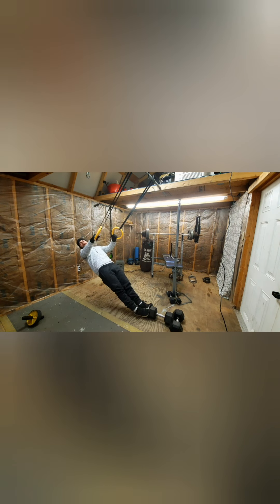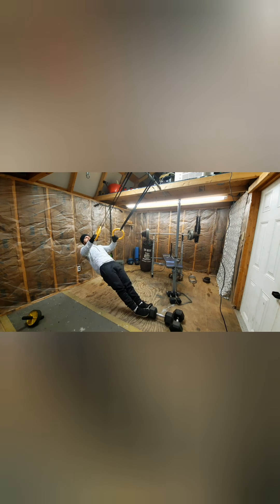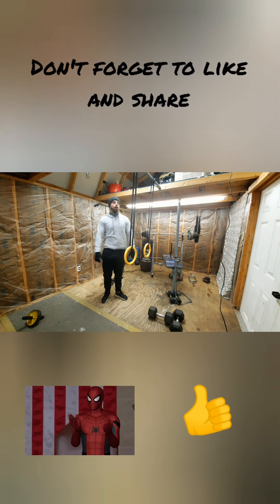You can pick these gymnastics rings up for really not a lot of money — I think I got mine on Amazon for like 20 bucks. I love them; you can get wooden ones, whatever style fits your preference. Anyway, that's an Australian pull-up — hopefully that helps you in learning to do a pull-up.